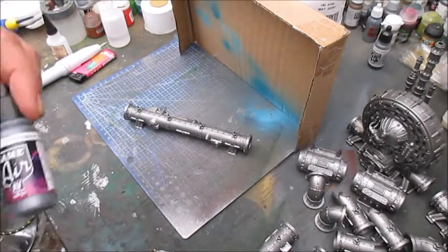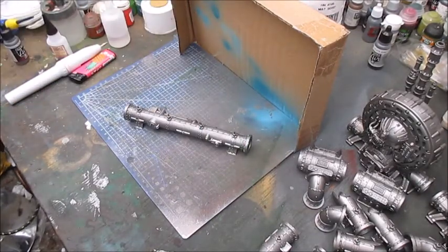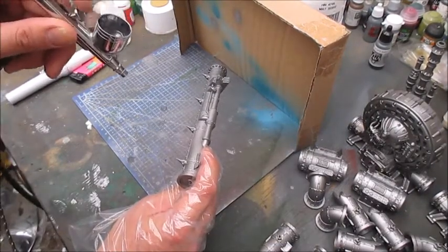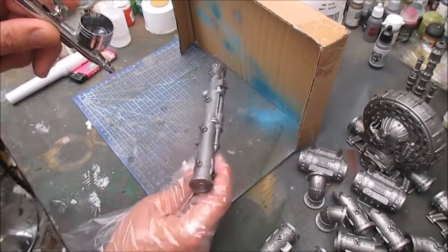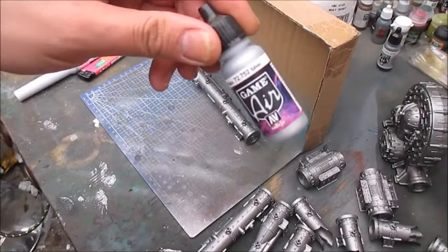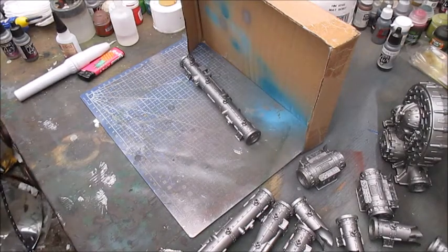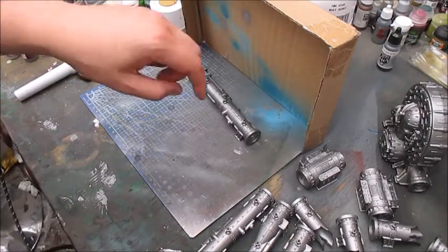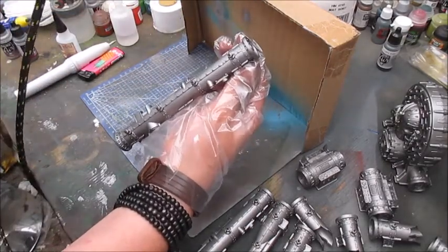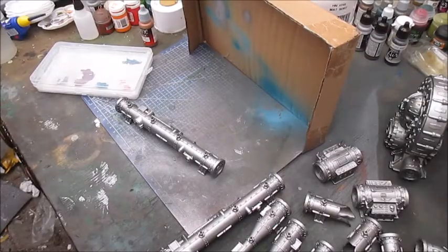Now I'm gonna do a first highlight with Chainmail Silver from Vallejo Game Air. As this is an airbrush-ready color, all I add is a little bit of thinner, and then I'm gonna add a bit of silver to the mix, about 50/50. Don't mind how it looks on the pipe itself — all we're trying to highlight right now is the framework. Once it's dry and the airbrush has been cleaned, we'll move on.